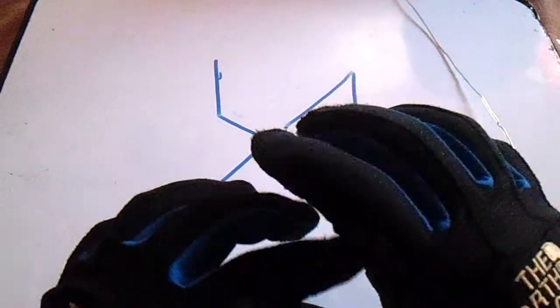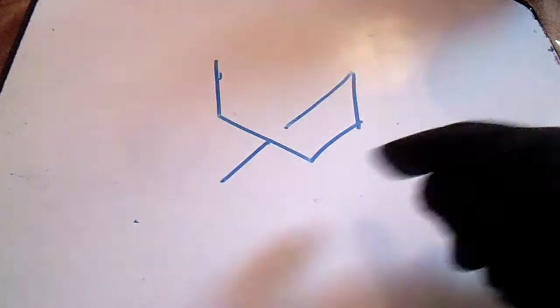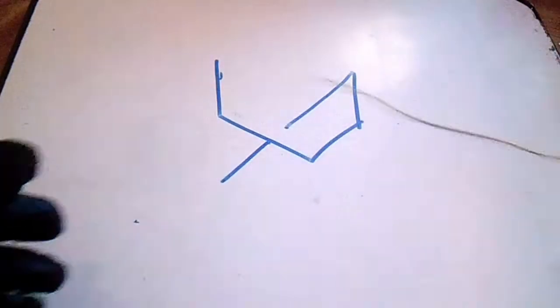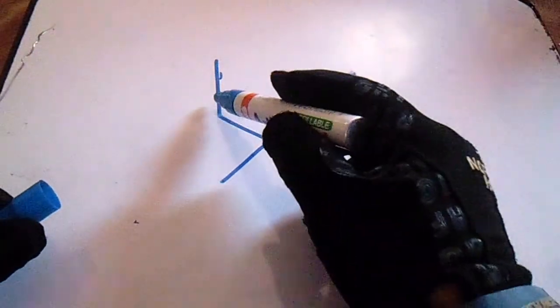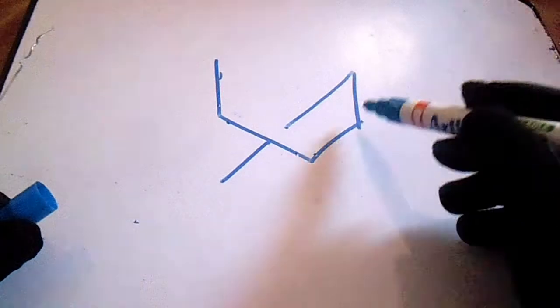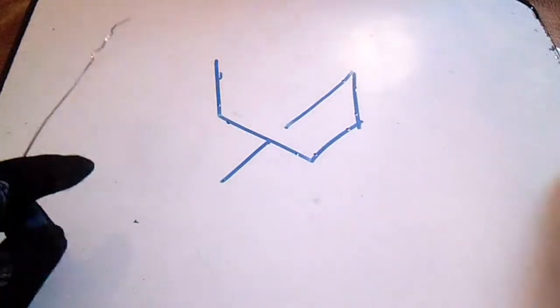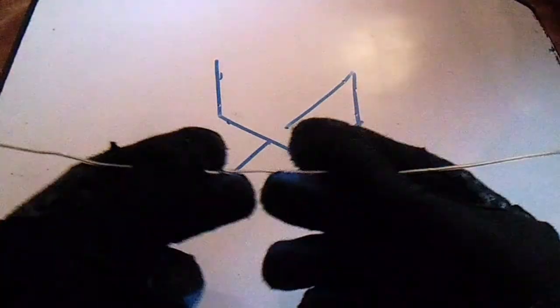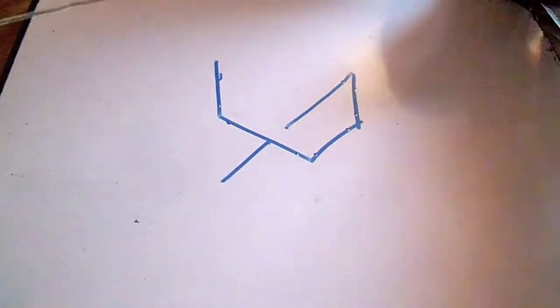Hi guys, welcome to Piping Welding and DD channel. This is a wire bending technique and we have a drawing here — this is an isometric drawing and this is a normal vent. All is 90 degrees and we will count the 90-degree elbows: we have one, two, three, four — we have four 90-degree elbows. So how to bend it is the wire bending — this is very simple.